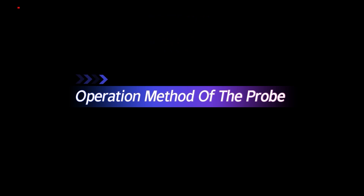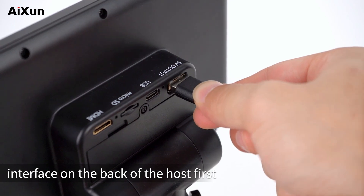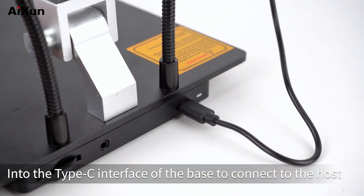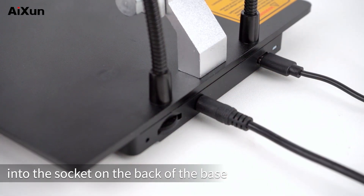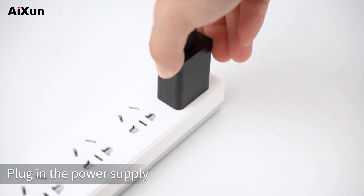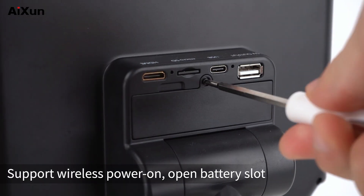To operate the probe, insert the data cable into the 5V output interface on the back of the host first. Insert the other end of the data cable into the Type-C interface of the base to connect to the host. Insert the plug of the probe into the socket on the back of the base, then plug the power cord into the Type-C interface on the back of the host and plug in the power supply.